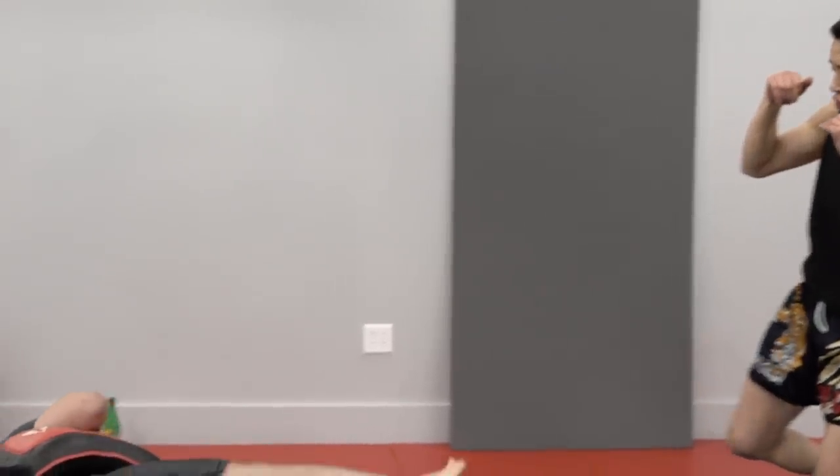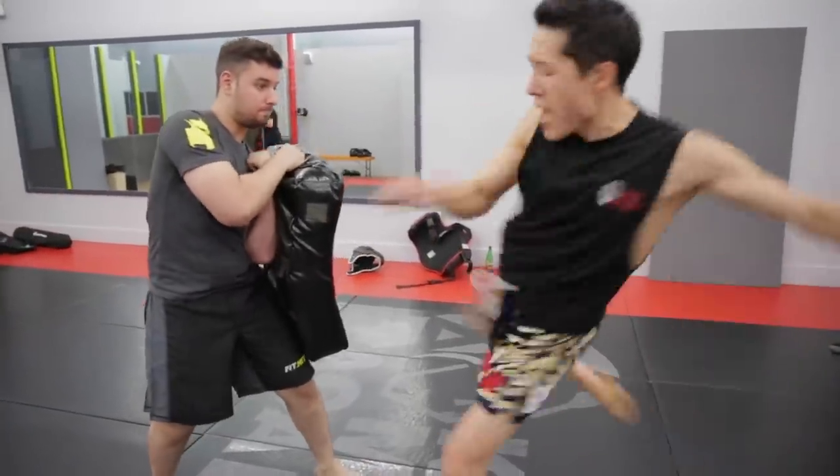In a fight, I probably would not use it. I would stick with the basics — rear roundhouse kicks, low kicks.